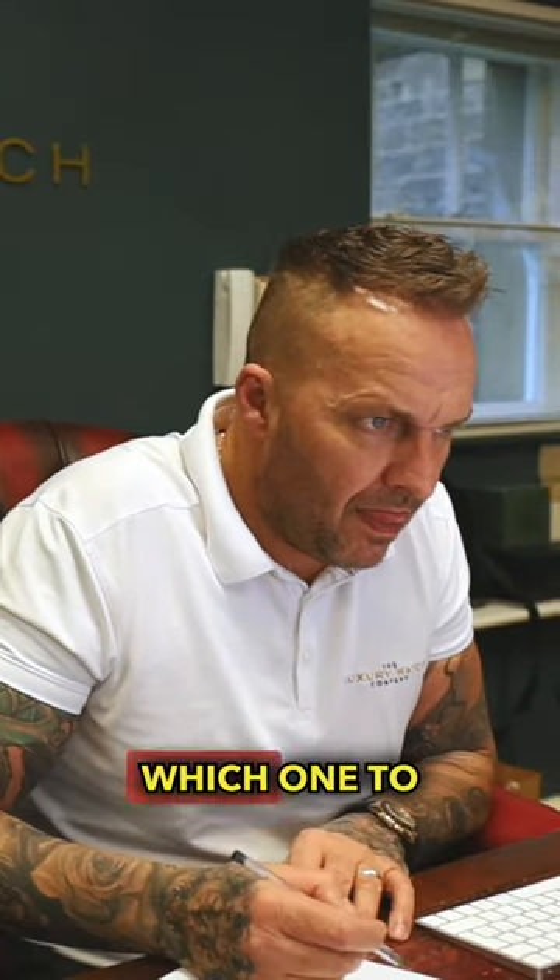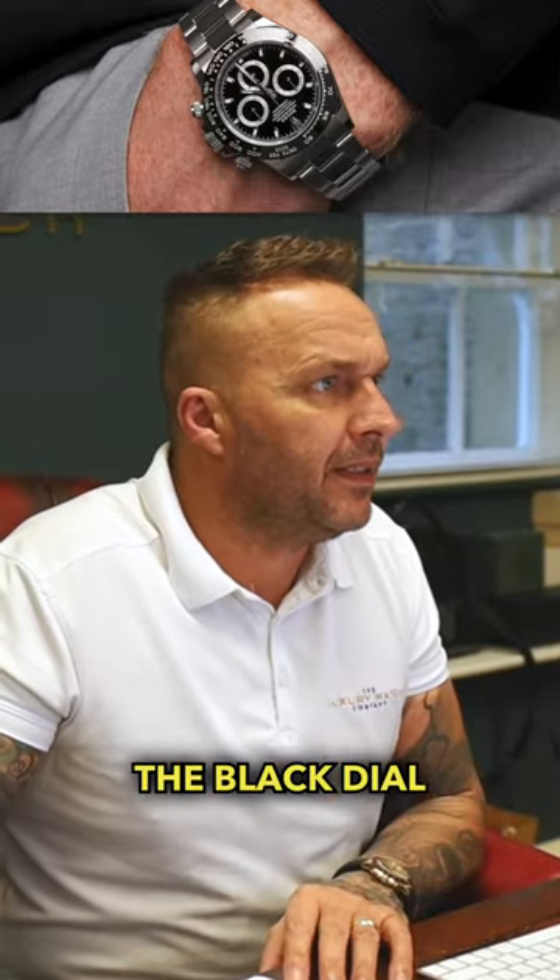Just after the right Daytona, I don't know which one to buy, whether to buy the black dial ceramic one or whichever — I don't know.